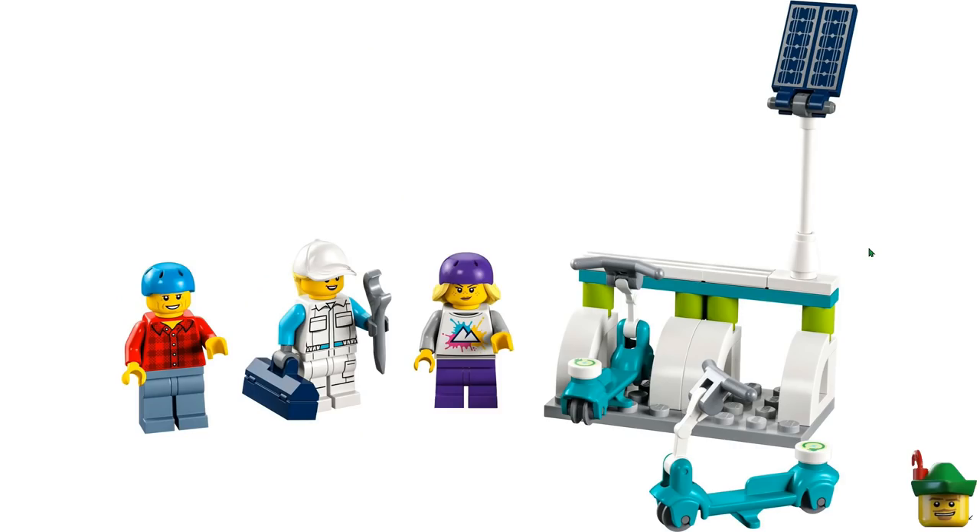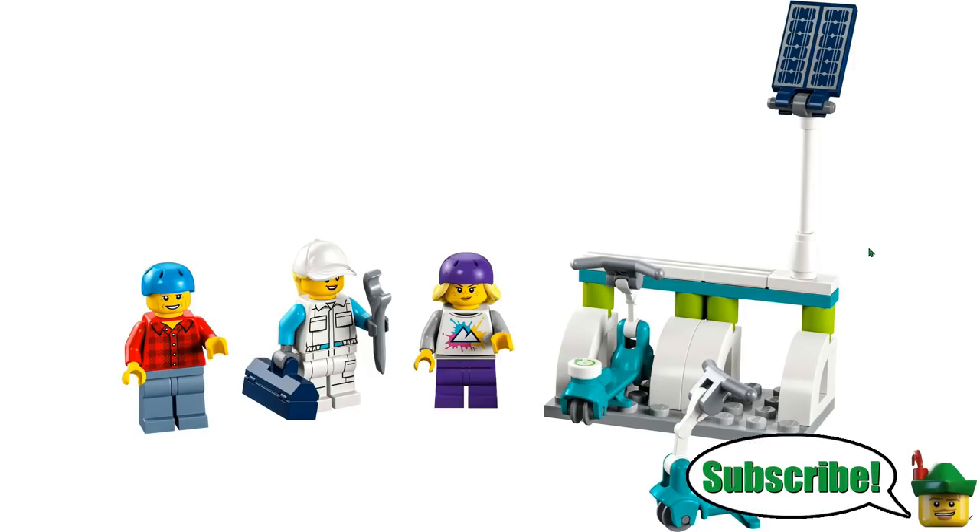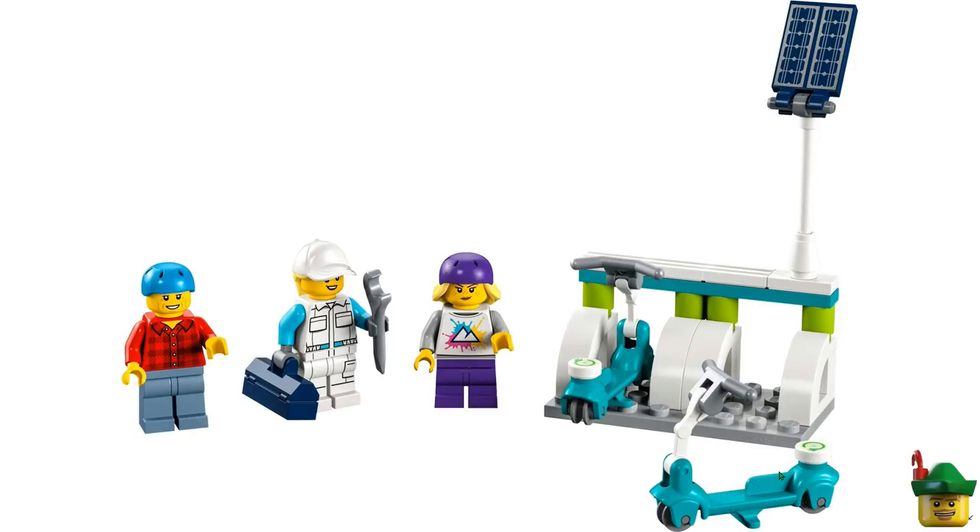I'm going to start with the LEGO City sets, just because they're my favourite. This is a really nice little one called Electric Scooters and Charging Dock — all killer, no filler if you ask me. We've got three fantastic minifigures including a new printed one, two electric scooters which we've only seen in Friends sets before, some printed tiles for the charging green nature of them, and a good solar panel as well. I think that's a really good start to what has been a really good set of releases this summer.